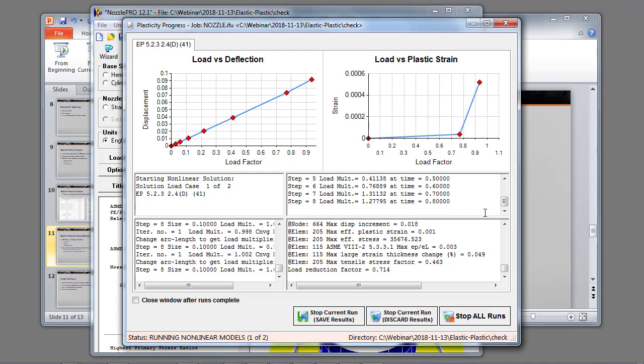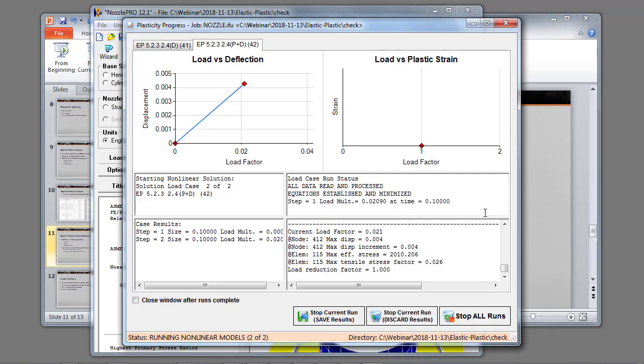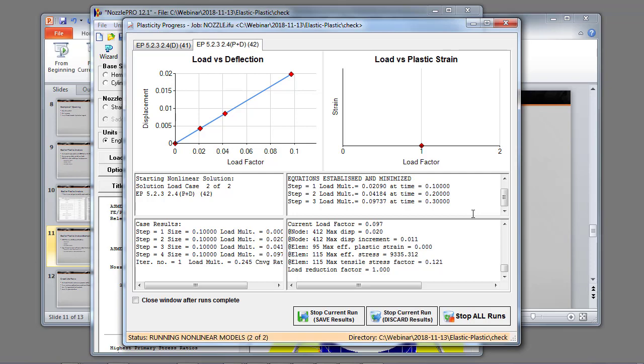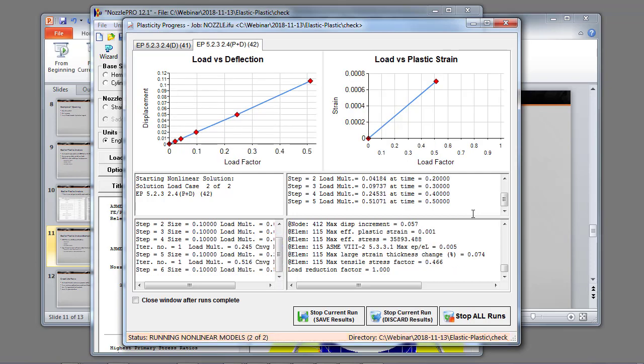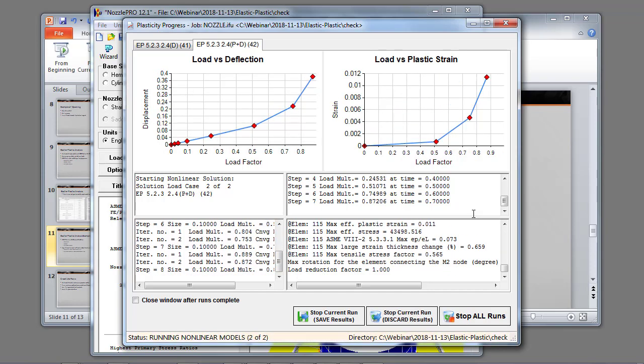As it runs this case, we expect it will run to completion and show that there's no collapse in the model, and we have limited local yielding of the material.